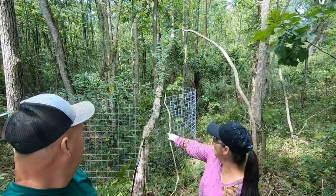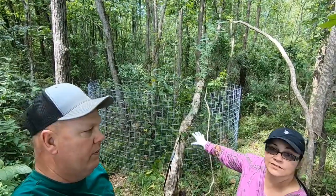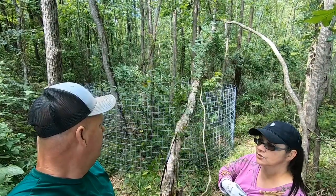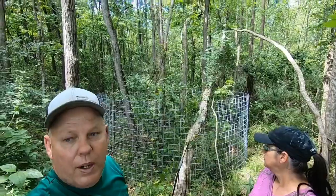We've got four panels — well, three panels that we've dragged in here to make the C. So what's up next? We're putting T-posts and getting ready to make the door, then I'll make the entry and show you how we're doing that.